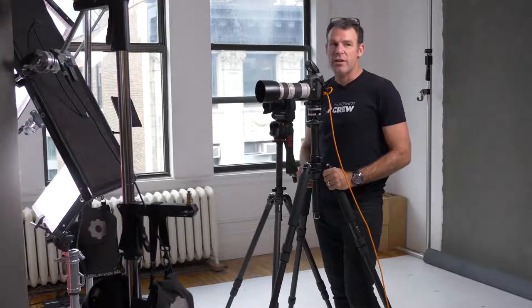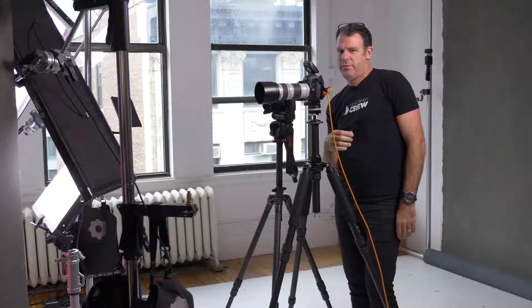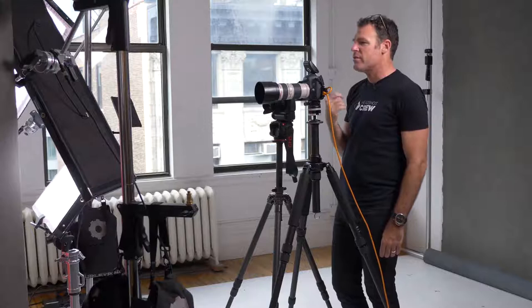I don't want the body turned too much. Now, dropping the back shoulder creates a weak jawline, but dropping the front shoulder strengthens it. Turn slightly, drop the front shoulder, nose a little that way, chin down — hold that. Your front shoulder is down and I've got a really solid jawline.